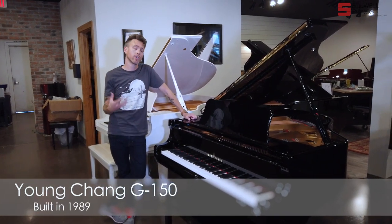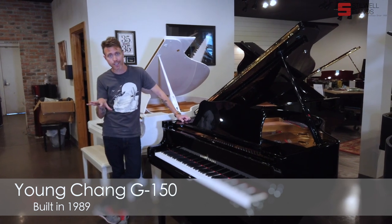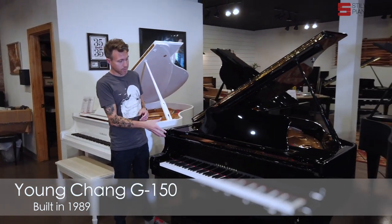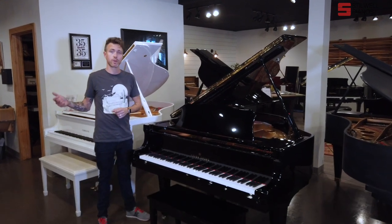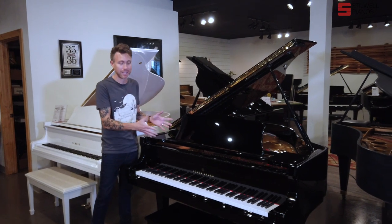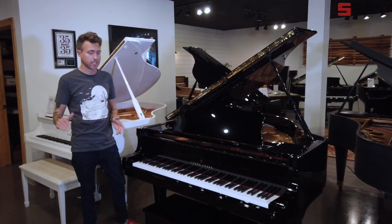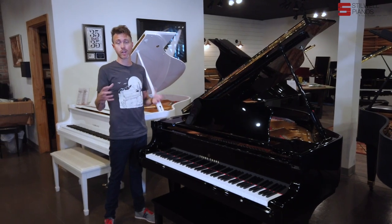For those of you that watch our channel, you know that we used to be a Yungcheng dealer. We kind of relate Yungcheng to Toyota Honda caliber, if you're comparing these piano models to car models. We used to deal in these pianos, and we dropped the line a while ago when Yungcheng U.S. left the country and we were no longer able to buy them. But we really, really liked them, and we saw a lot of teachers using these when they maybe wanted a Yamaha but wanted to keep the budget down. They're very, very reliable pianos, and that's why we relate them to Toyota Honda.